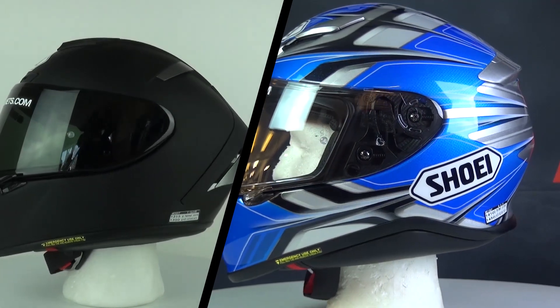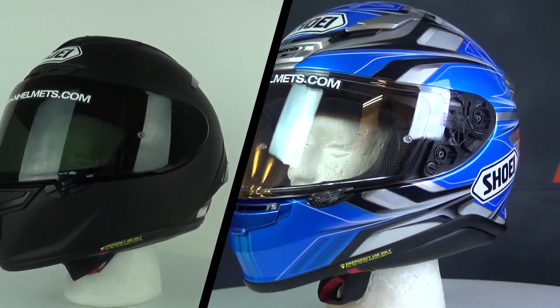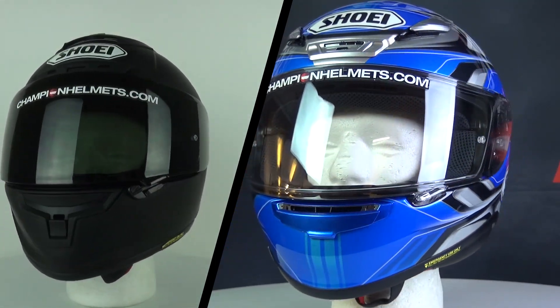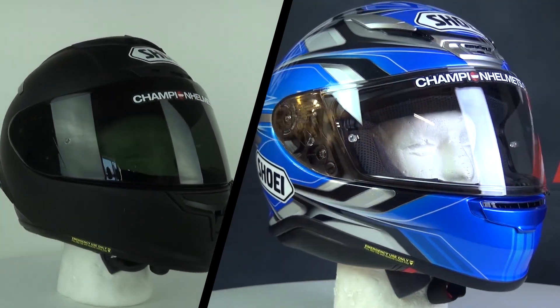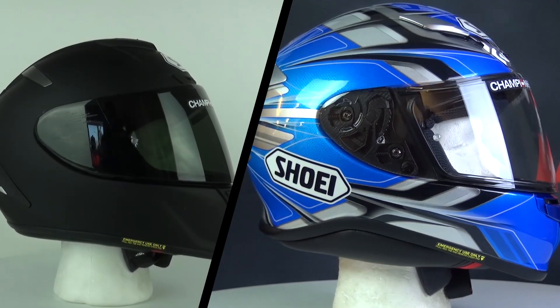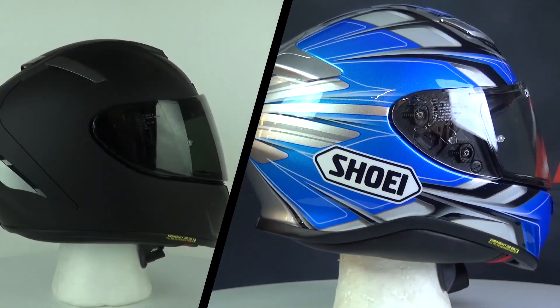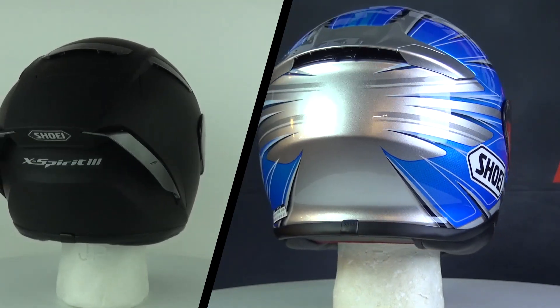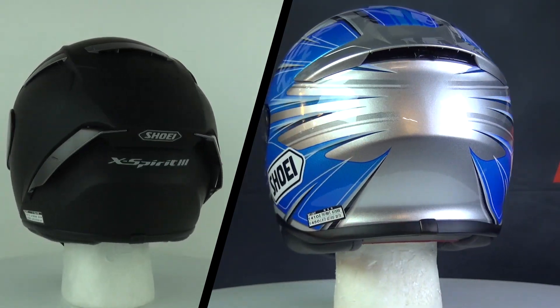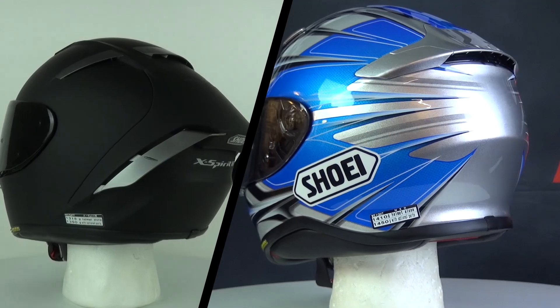Both of these helmets are full-face sport helmets. If you're thinking of hitting the track and want to do it in a Shoei, you'll run into these two. One comes in at a recommended retail price of about 355 Euros or around 400 US dollars — the NXR — while the Shoei X-Spirit 3 comes in at about 565 Euros or around 630 US dollars. That's a 210 Euro difference, which is pretty big and takes you from the midrange category to the premium.